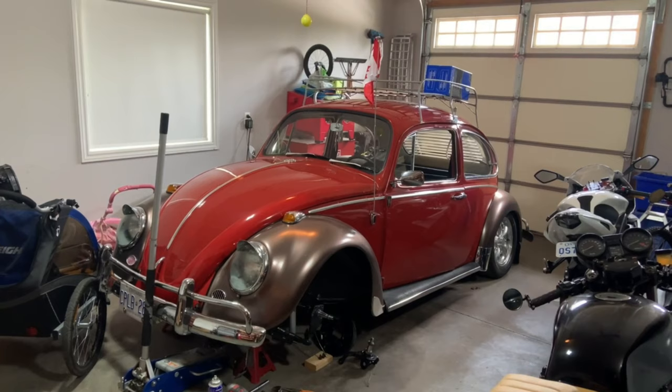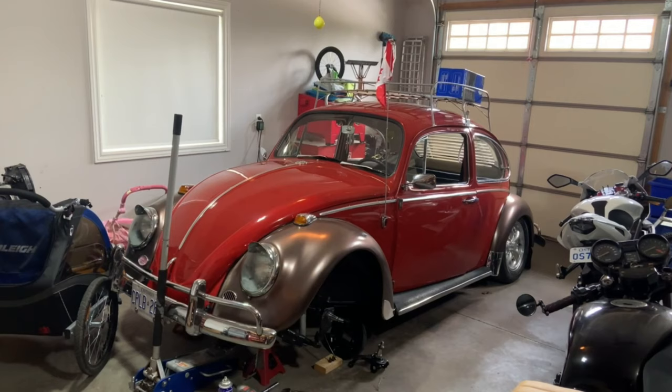Hey guys, welcome back for another update on the '66 Volkswagen Beetle. As you've seen, the motor has been taken out, rebuilt, and put back in the car. I've had the car around the block a few times for some break-in miles.